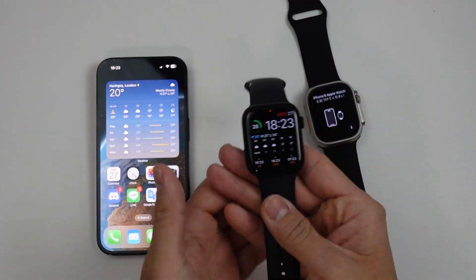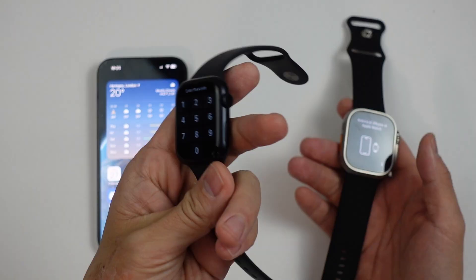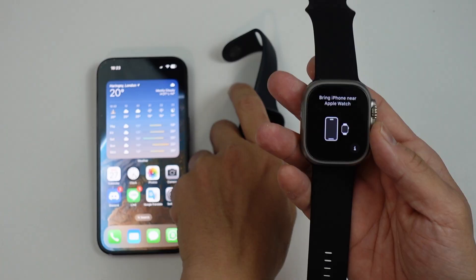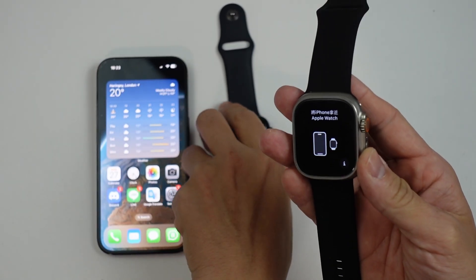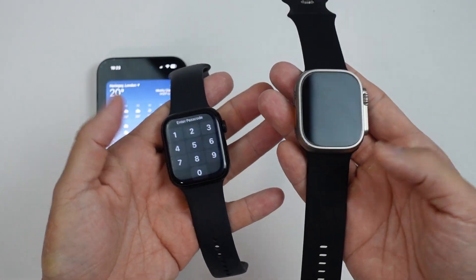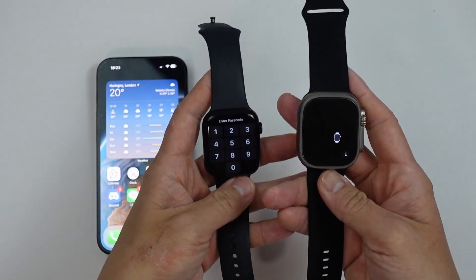Hey everyone, today I'm going to be showing you how to upgrade your Apple Watch. So I have my old Series 8 watch here, which I've already paired to my Apple iPhone. And I've bought an Ultra 2 — this is the latest version of the Ultra at the time of recording, which has just come out. And what I'm going to do today is basically upgrade from the old Series 8 to the Ultra 2, and I'm going to show you the entire process of how to do this.